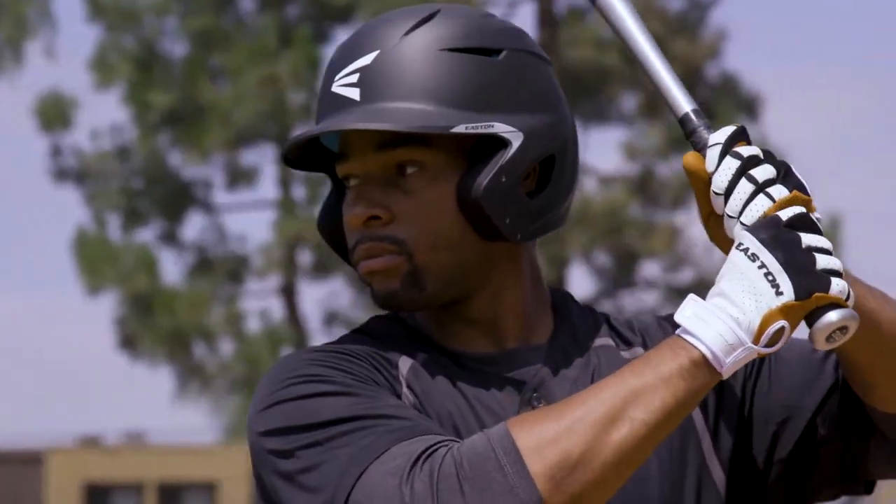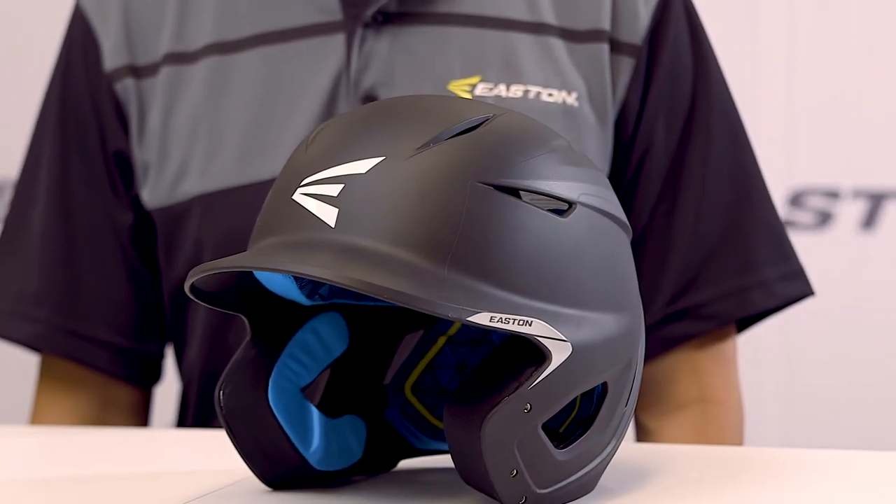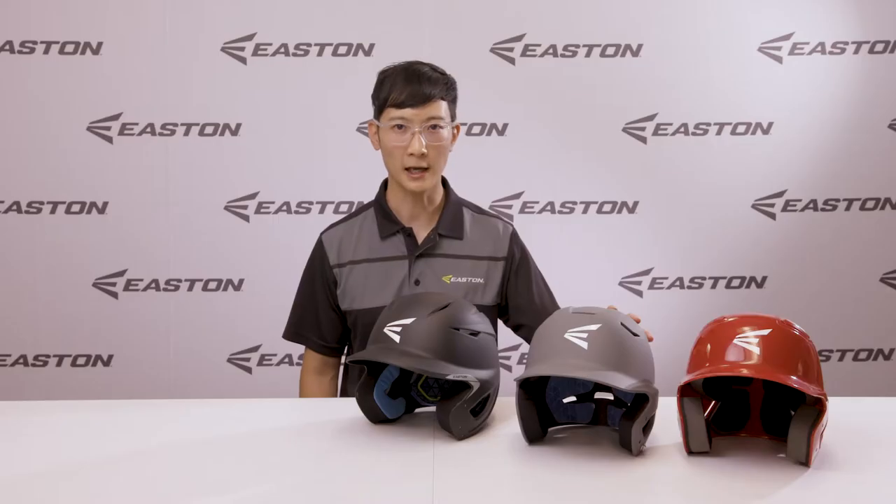The Pro X helmet comes in senior and junior sizes and is compatible with our accessories such as the Easton Universal Jaw Guard, the Easton Extended Jaw Guard, and the Easton Universal Face Mask for baseball and softball.